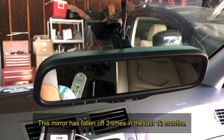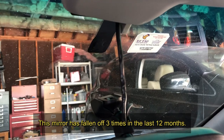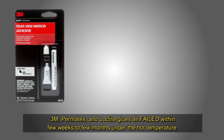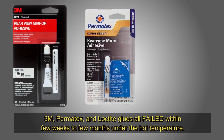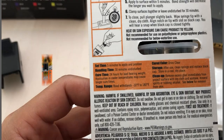My rearview mirror has fallen off again — this is the third time. I've tried 3M, Permatex, and Loctite glues and they all failed within weeks or months under the hot weather.